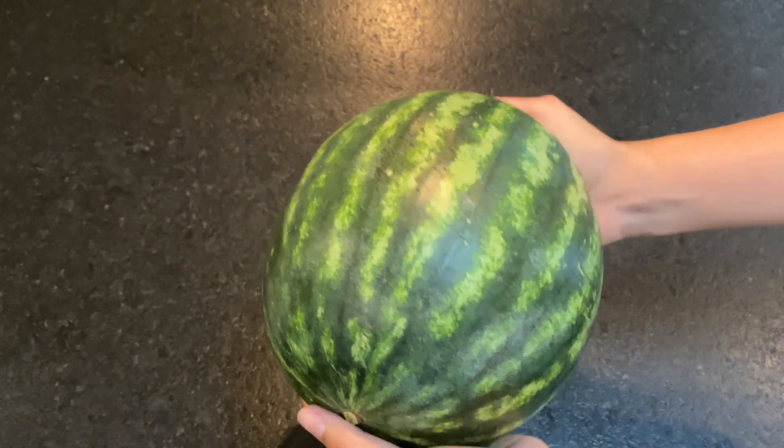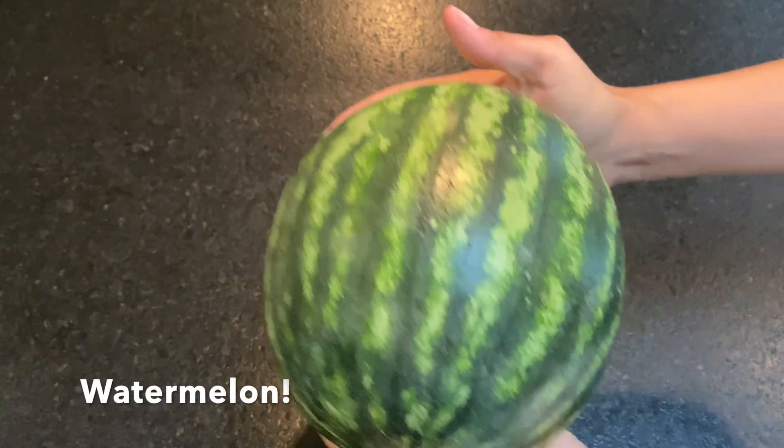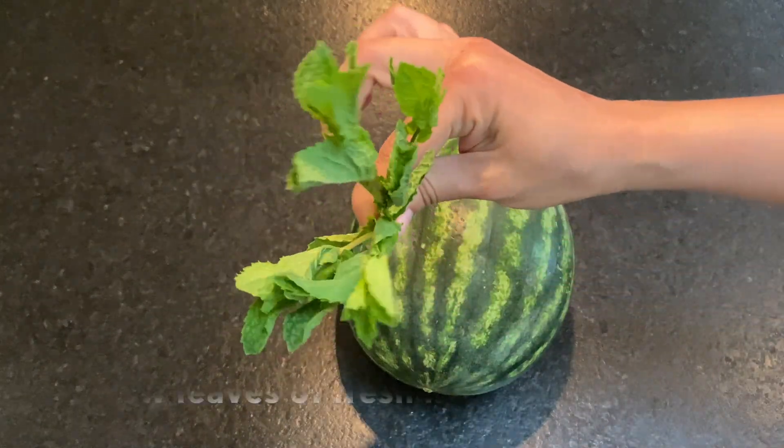You'll need three ingredients for today's watermelon juice, starting with a watermelon. This is a small seedless watermelon that I got from the store. Some fresh mint.